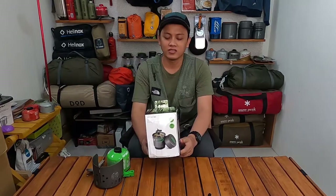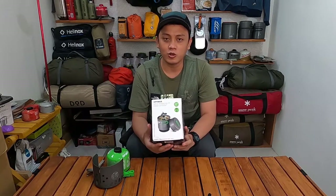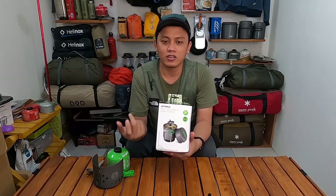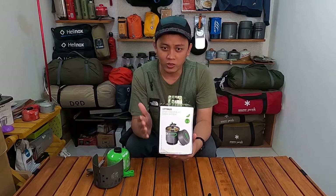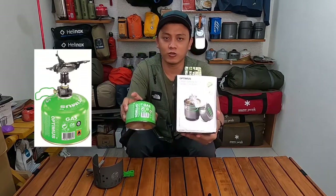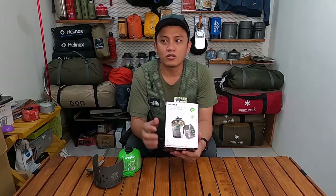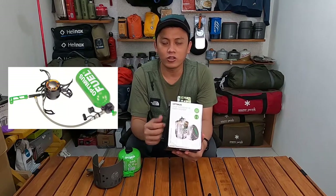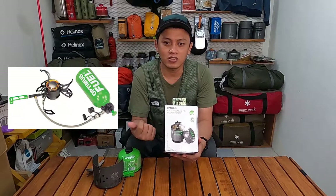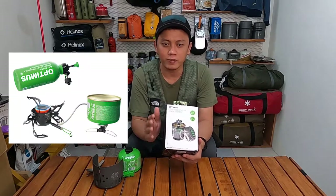Produk-produk Optimus keren banget dan karena mereka spesialis kompor, produk-produk mereka dibagi beberapa jenis. Ada kompor gas stove yang menggunakan gas kanister seperti yang ada di dalam Optimus Crux Weekend HE ini, yang kedua ada Optimus multi-fuel stove atau full liquid yang menggunakan bahan bakar multi-fuel seperti bensin, solar, dan lain sebagainya, dan yang ketiga ada kompor hybrid atau hybrid stove.